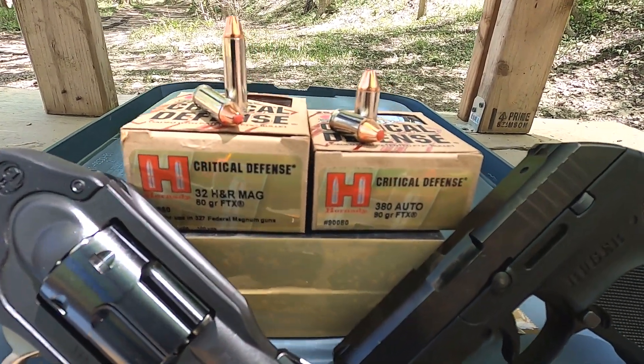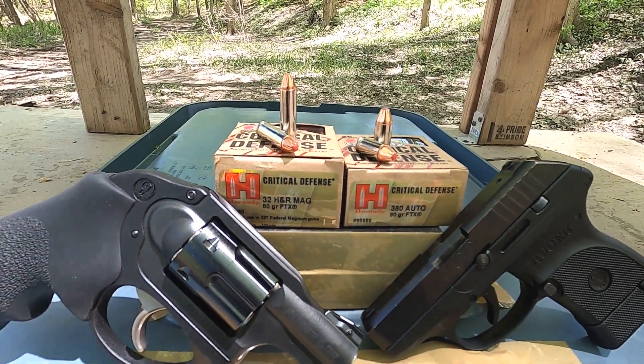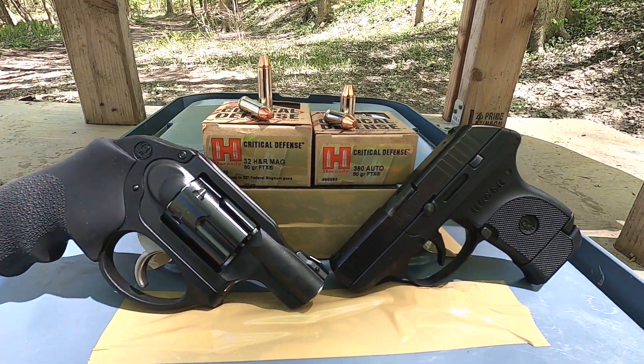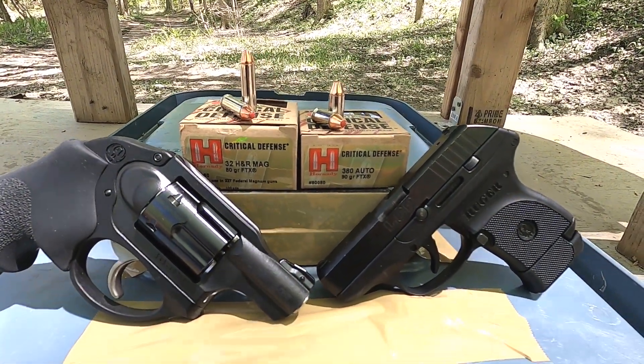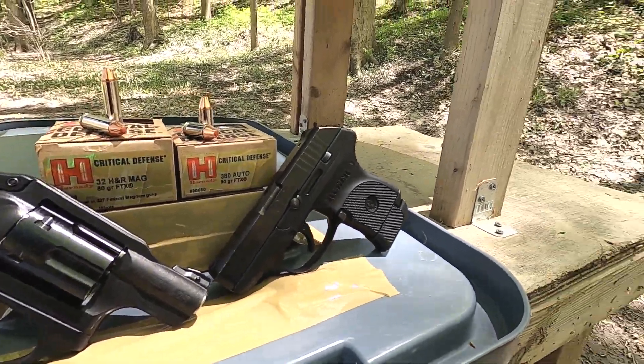So we've got a 90 grain 380 ACP FTX versus an 80 grain 32 H&R Magnum — pretty close in bullet weights. They're pretty close in energy between the 32 H&R Mag versus the 380 ACP. That's why I get a lot of requests to test them against each other.